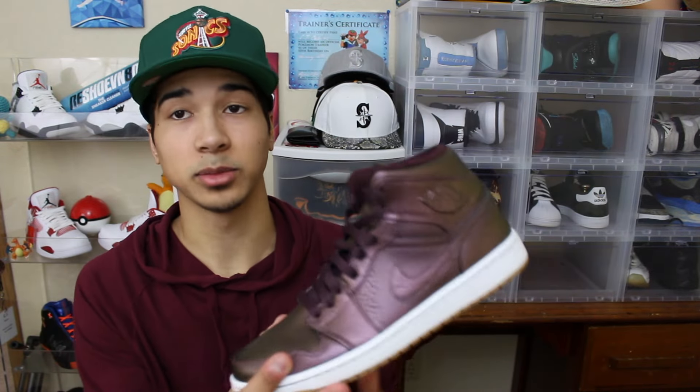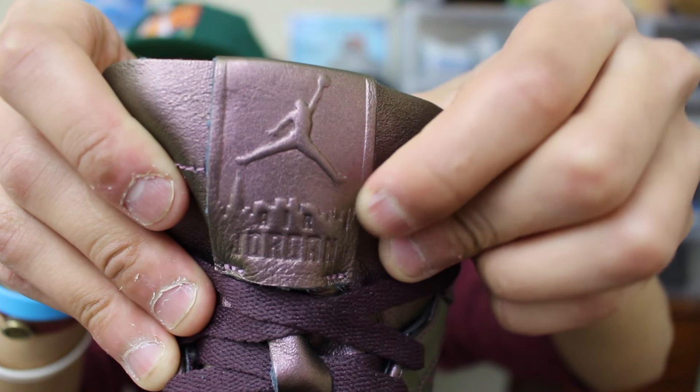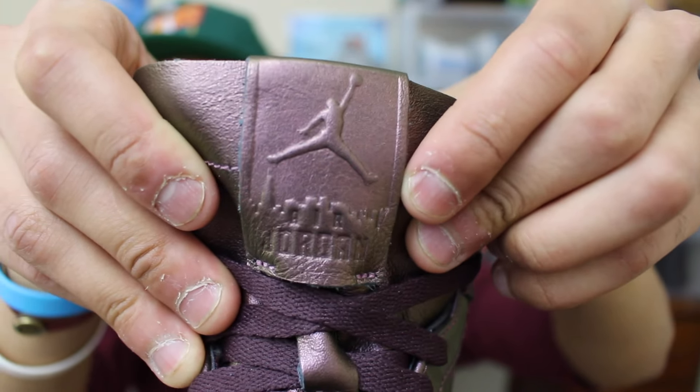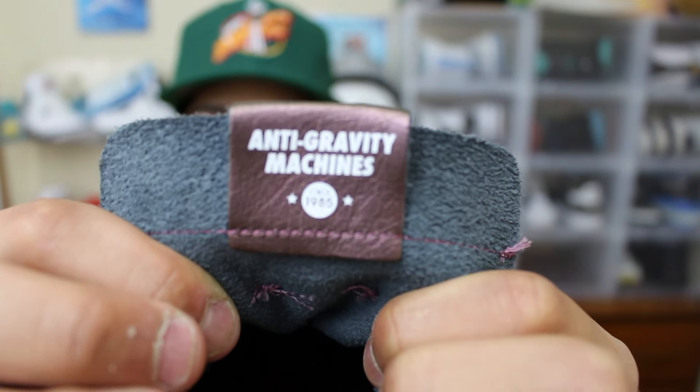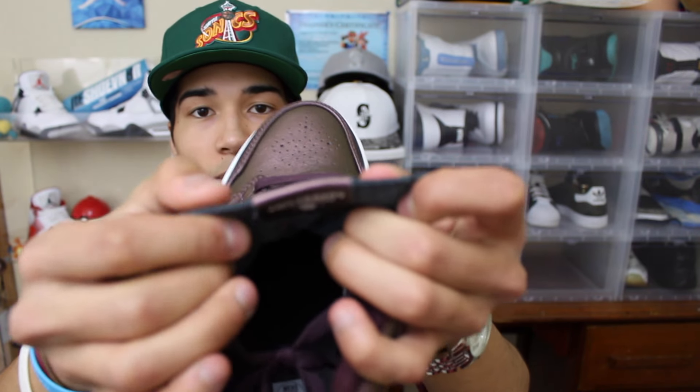This is just one of the craziest shoes in my collection right now, and I'm so happy that I only got these for $60. On the tongue it has the regular Jumpman, this cool city silhouette in the background. On the inside of the tongue it says 'Anti-Gravity Machine Since 1985.'